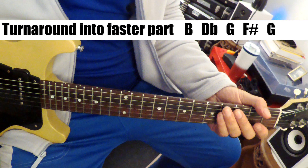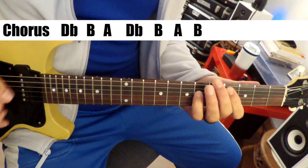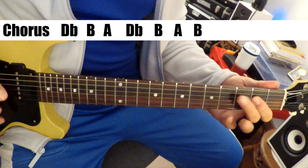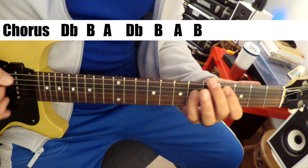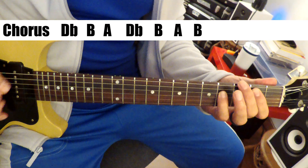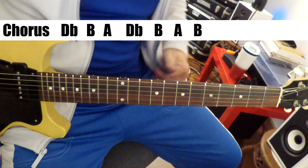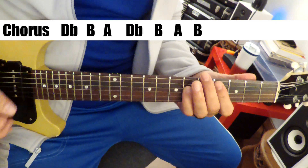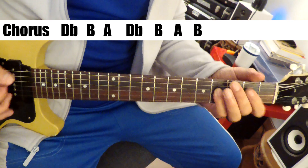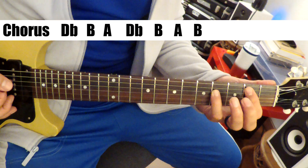And then we get a chorus somewhere in here. The chorus is simple: it's D-flat, B, A. And then the same again, and then you come back up to B.